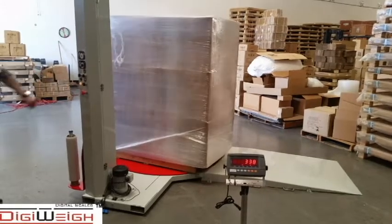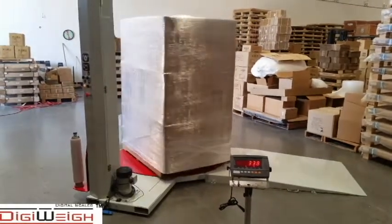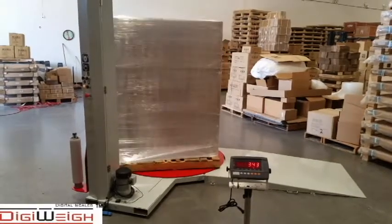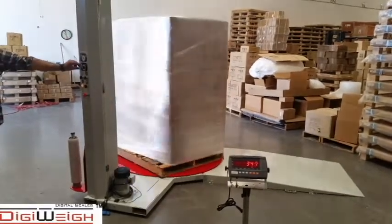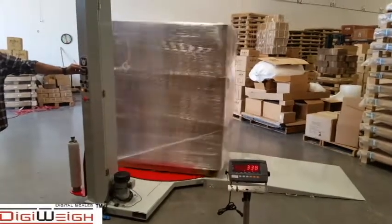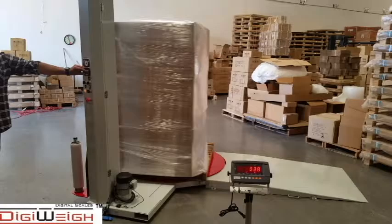Hi, my name is Suvin. In this video, I will introduce you the DigiWeight Simul Automatic Stretch Wrapping Machine, with Build-In Warehouse Indicator, which allows you to wrap the pallet at the same time to collect the weight information from DigiWeight's state-of-the-art wireless scale.